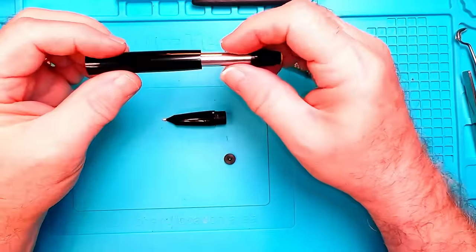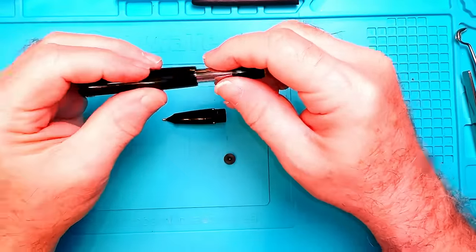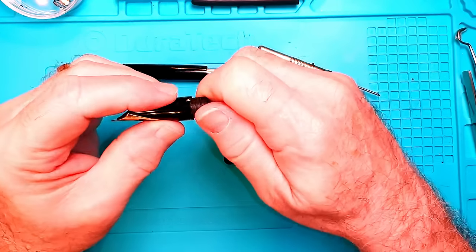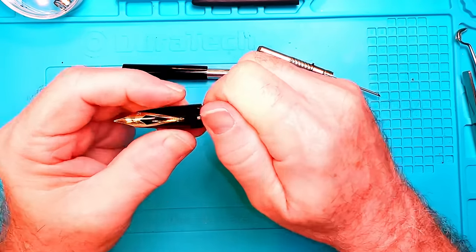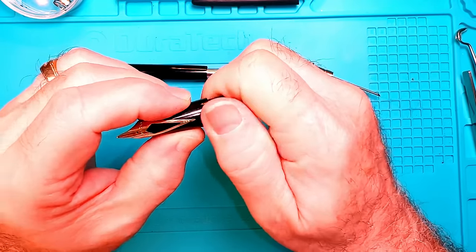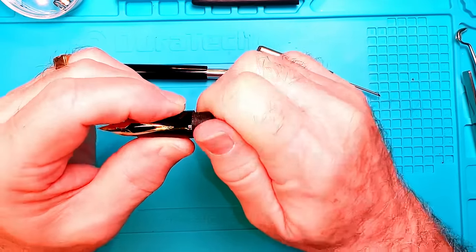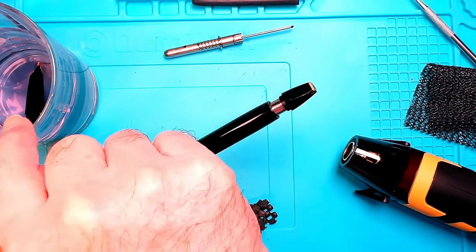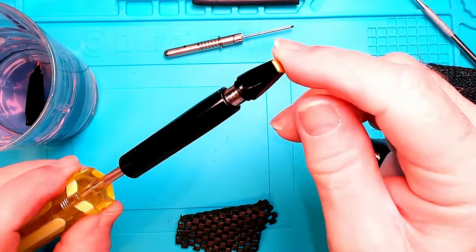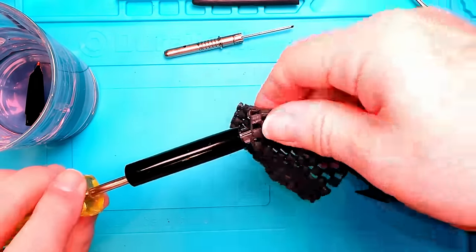I need to unscrew that screw to get the blind cap off, then get at the seal. I'm going to put this in a little bit of warm water to heat it so I can get the adhesive inside to budge. While the nib is soaking in hot water, I've put a slot screwdriver inside the touchdown sleeve and I'm going to turn the blind cap to release that screw.